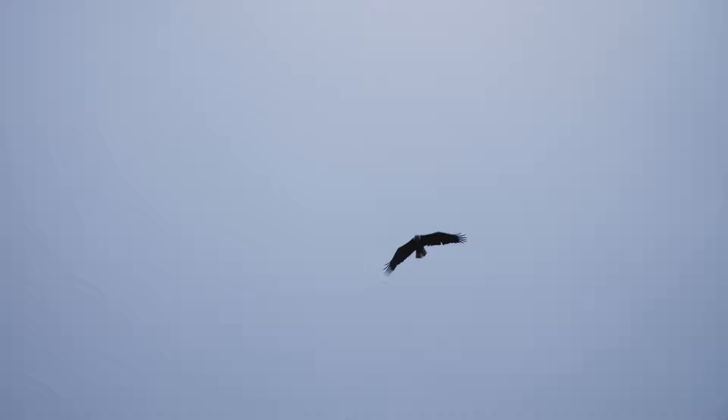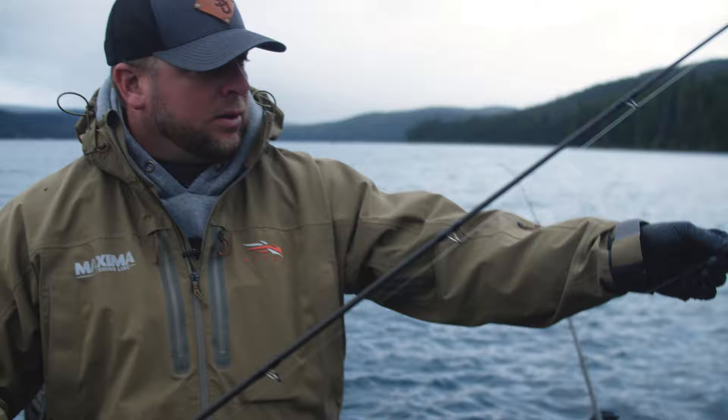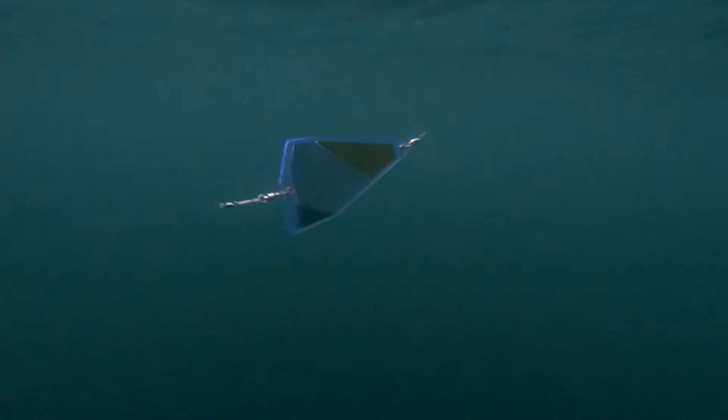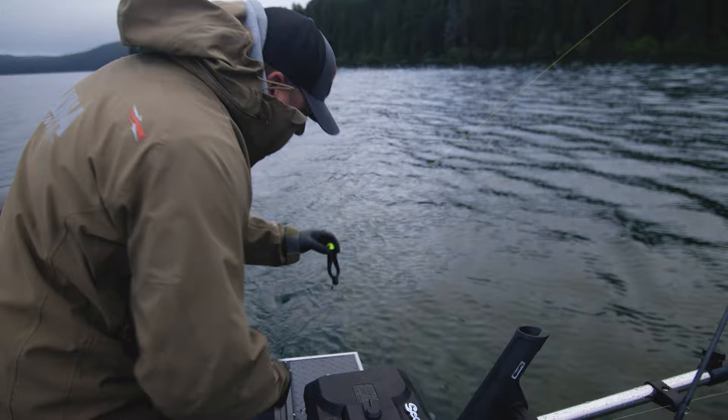What I'm putting on my downrigger is an 8-inch fish flash — this one is called Pawn Shop, one of my favorites on cloudy days like this and at low light. Then I have a leader, pretty short, about 30 inches of 25-pound Maxima Ultra Green, down to a triple hook rig — a blue label herring, glow-in-the-dark spin glow, and a little bit of scent. My setback is about 60 feet, clipped onto the downrigger, keeping it just about four or five feet off the bottom.